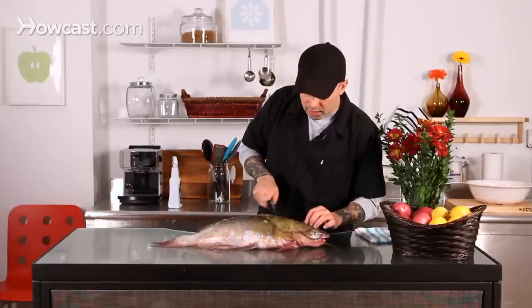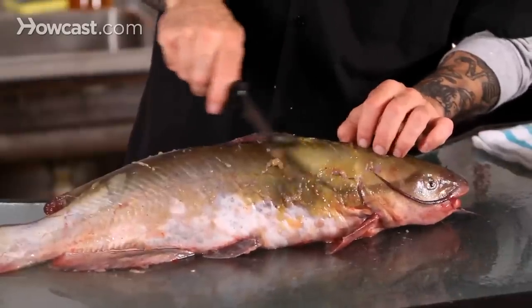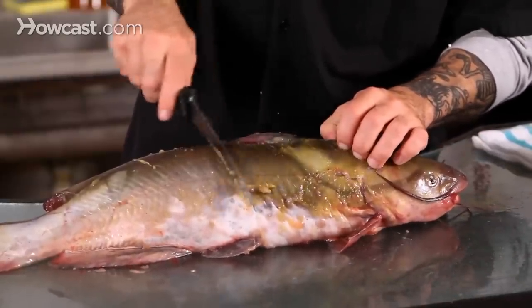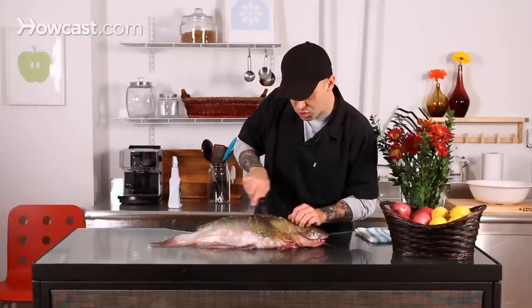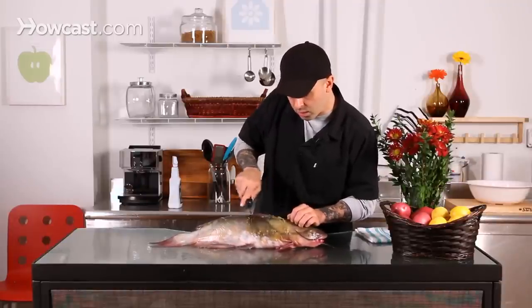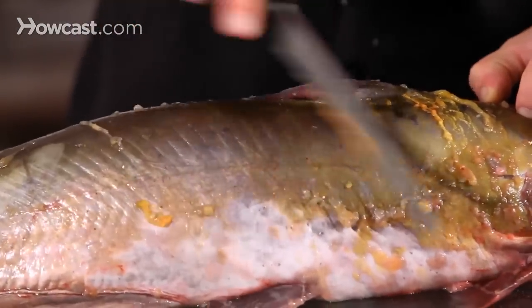What you can do is take the back of your knife and just kind of scrape away at it. You don't want to use the blade, just the back of the knife, and a lot of that will come right off. You can see I'm just kind of moving a lot of that gelatin — it's kind of like a jelly. You can just scrape that away. It'll take a couple minutes, but you want to do the whole fish and get a lot of that stuff out of there.